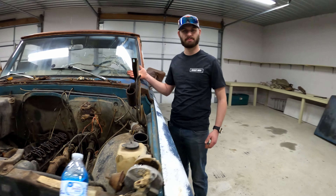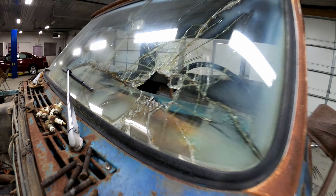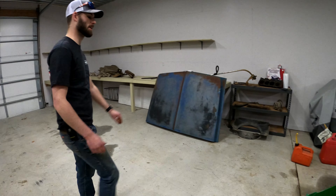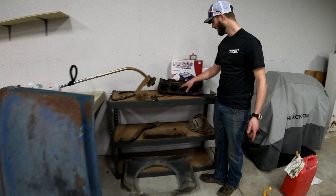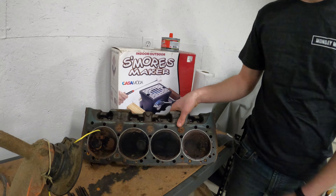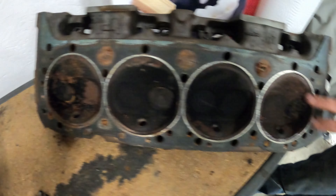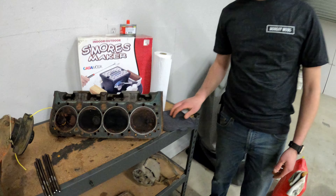Factory AC — real nice. As you can tell we already started stripping it — we got the hood over there. There's the head I pulled off. I mean this motor probably wasn't going to run even if it did crank over. We got stuck valves — didn't have any tension, no push rods. That valve is not seating correctly, there was rust, and there was water in number eight cylinder. That one's not seating correctly, like carbon build up. So it's safe to say this motor wasn't going to run.